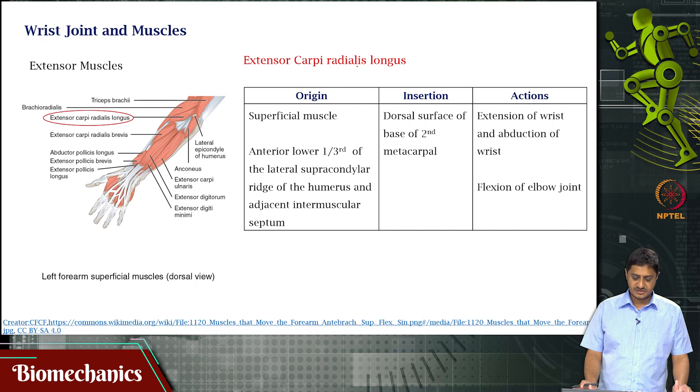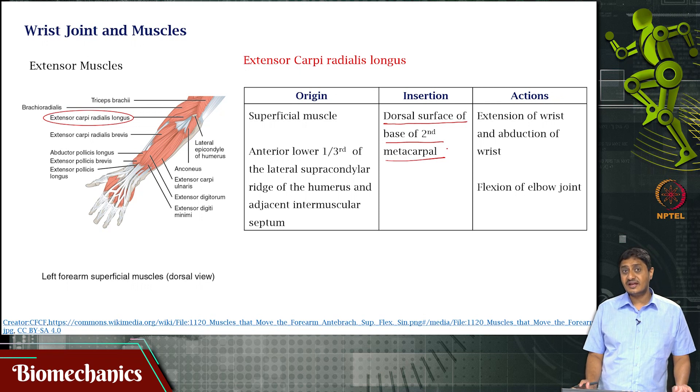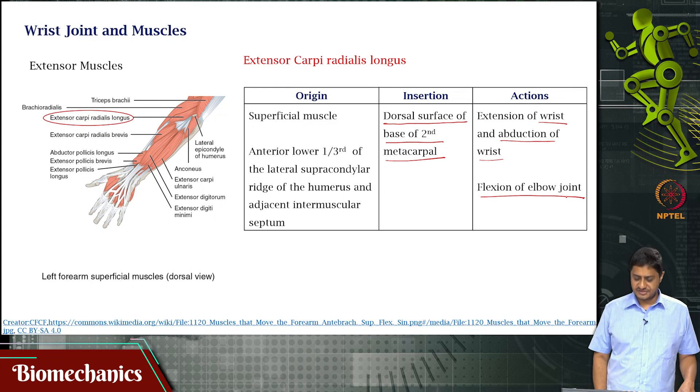Then you have extensor carpi radialis longus, a superficial muscle. It originates on the anterior lower one-third of the lateral supracondylar ridge of the humerus and the adjacent intermuscular septum — so it originates in the upper arm. It inserts on the dorsal surface of the second metacarpal, which is associated with the index finger. Its main actions are extension of the wrist and radial deviation — that is, abduction of the wrist. It also partly contributes to elbow flexion.